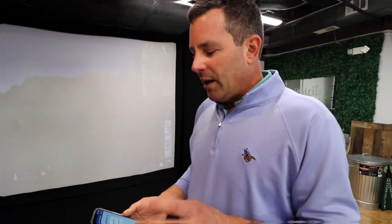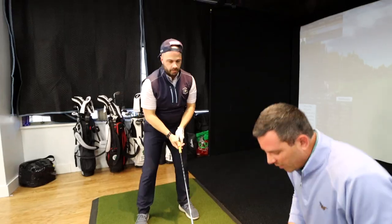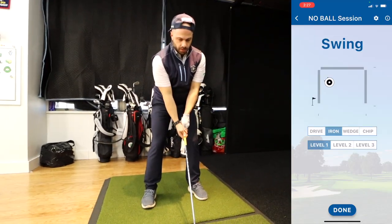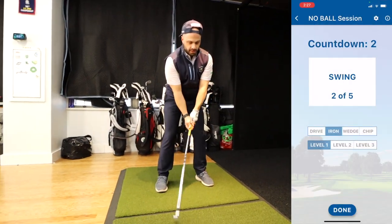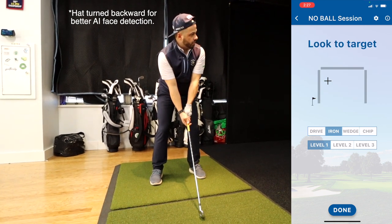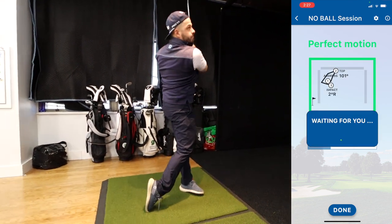Now do it without a stop — make it like a real swing. I want you to try this app called Perfect Motion. It uses the cameras in your phone and has AI to help monitor what your body does. I'm going to put it down here in front of you — we're in training mode with no ball, which I like because you can practice indoors. Look at the target, swing — making progress, that was a little bit better.